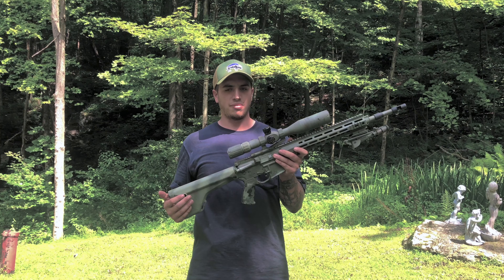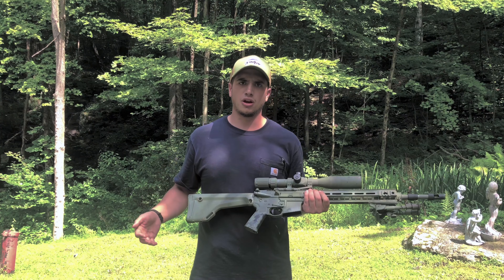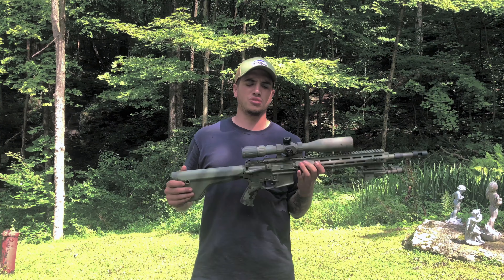Up top, I have one budget piece: the Primary Arms ACSS 4-14x with the sun shield up there. It looks cool, and it's got the ACSS reticle, which is probably the best self-ranging reticle on the market right now. Tons of people have videos on it. But for the 200-something dollars this glass costs, you cannot beat it. It's clear, it adjusts well, I've done the box test on it — it's the best budget-minded scope on the market, not in quality.